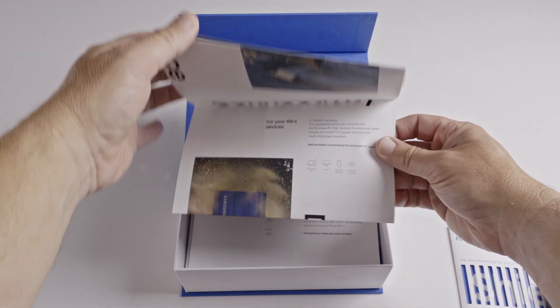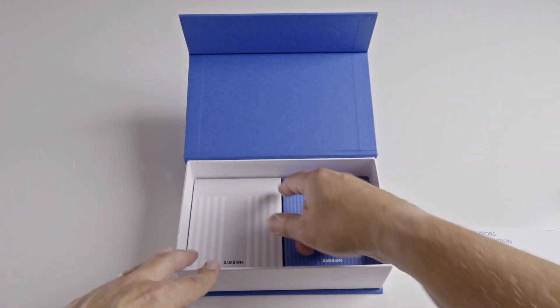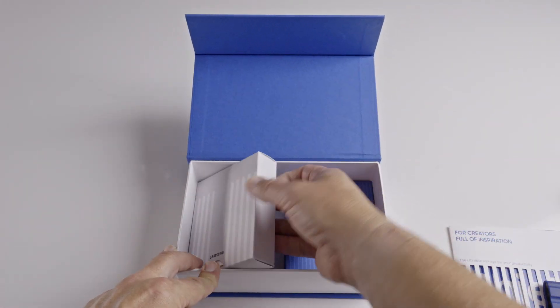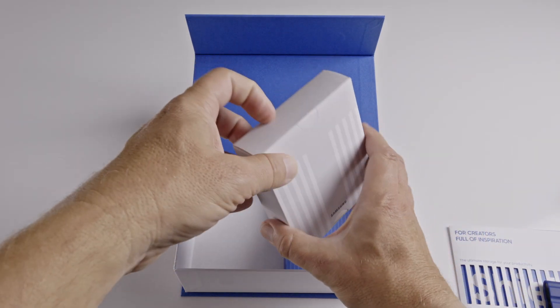Obviously these data rates mean copying large files or multiple files between the T7 and your computer can be done in much less time than with a standard storage device, and a whole lot quicker than with a spinning disk external hard drive.